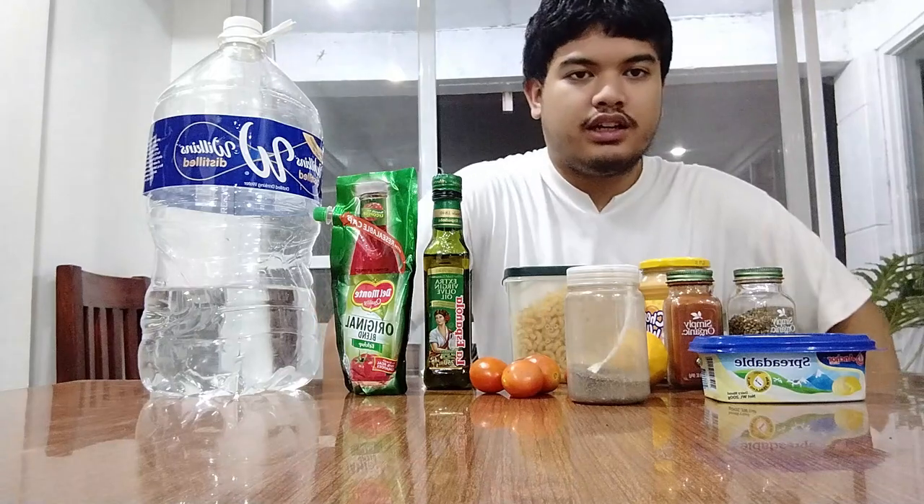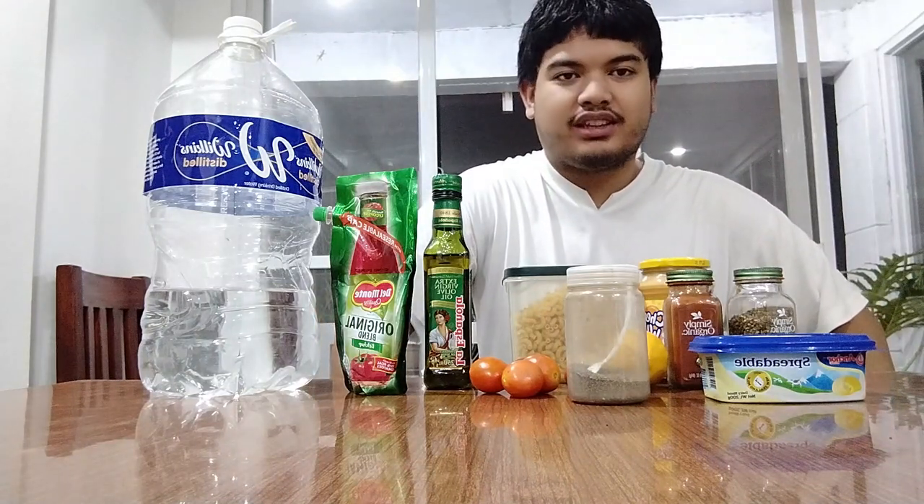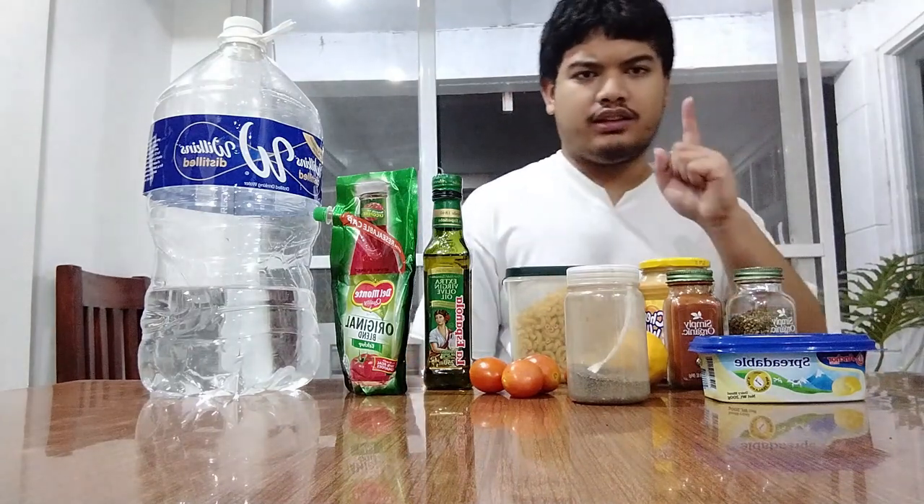What am I gonna do with these? I'm gonna make a gosh darn pasta with it, and no one's gonna stop me. Get it? Alright, let's start.